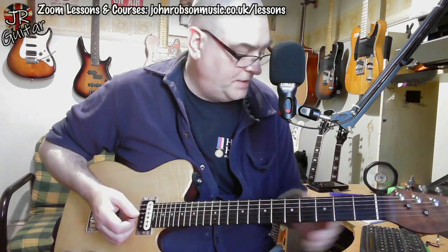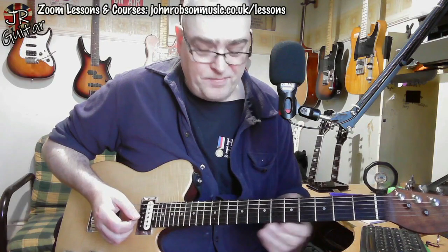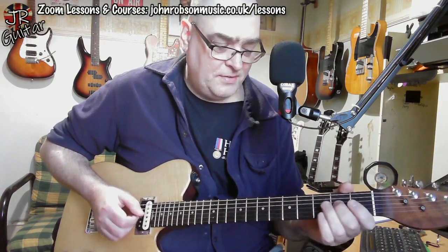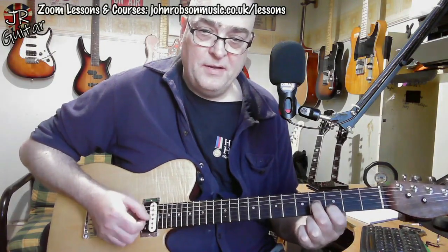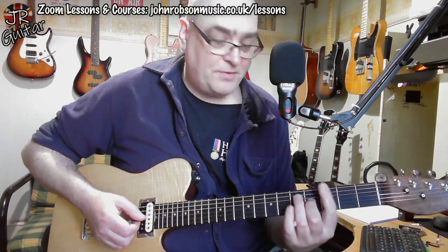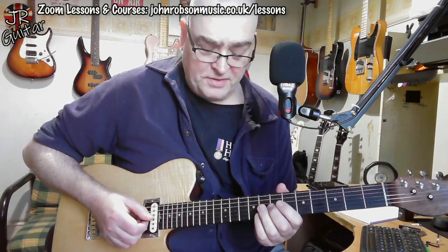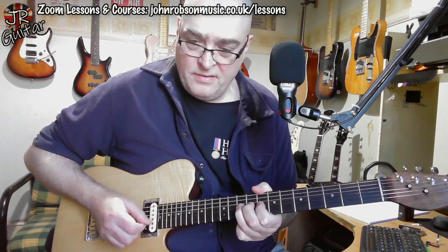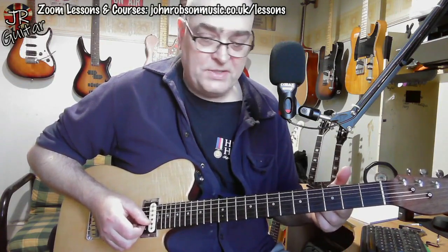Those licks are all happening over the G chord. Looking at the chord sequence again: in the first two bars, by the time we've done those licks, we're onto the C chord in the second half of the first line. We basically take a similar approach — just moving up. You can see how that main pattern the licks are based around out of a G chord shape, we can do exactly the same thing coming out of a C chord up here.